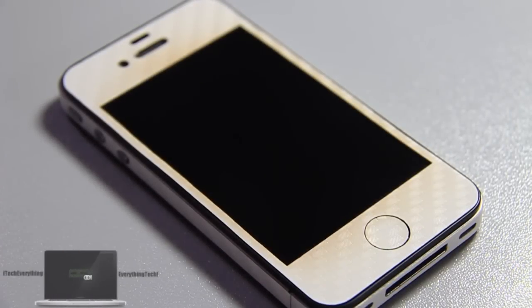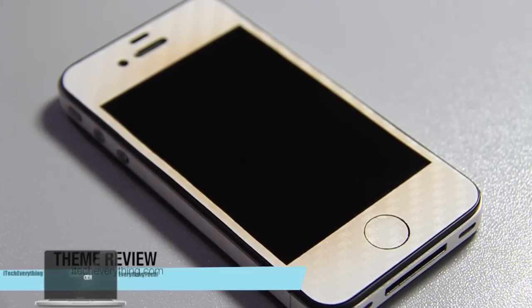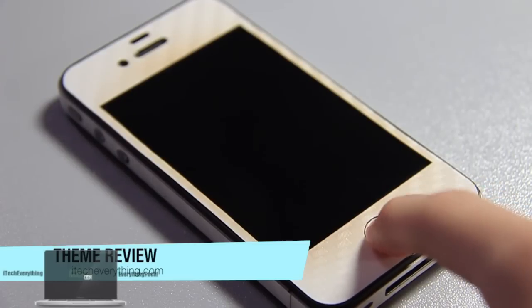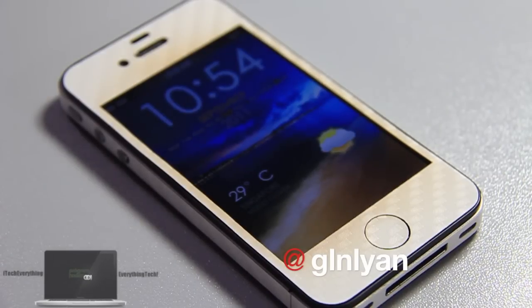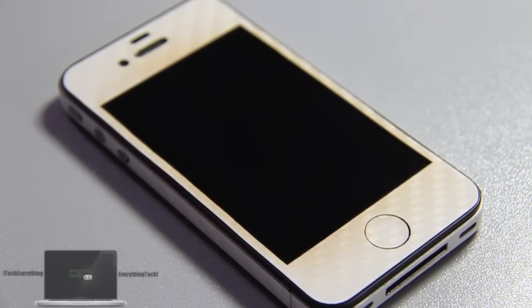Hey guys, iTechEverything here from GumballTech.com and JohnsiPhone.com. We're taking a look at a very nice theme today which was sent to me for free to review for you guys. It's a theme review and this is called iBlueWorksHD. I do not know how to pronounce the developer's name, but go follow him on Twitter. He's a very awesome theme creator and I'd like to thank him for sending me this theme for free.